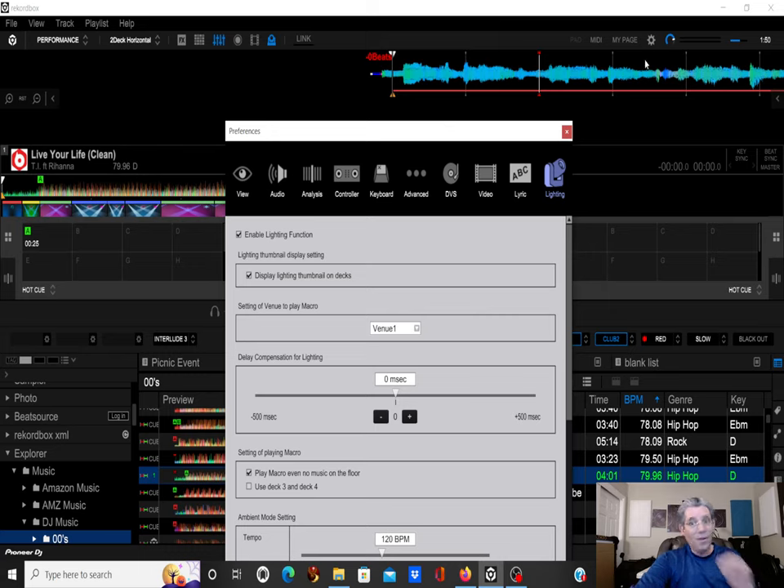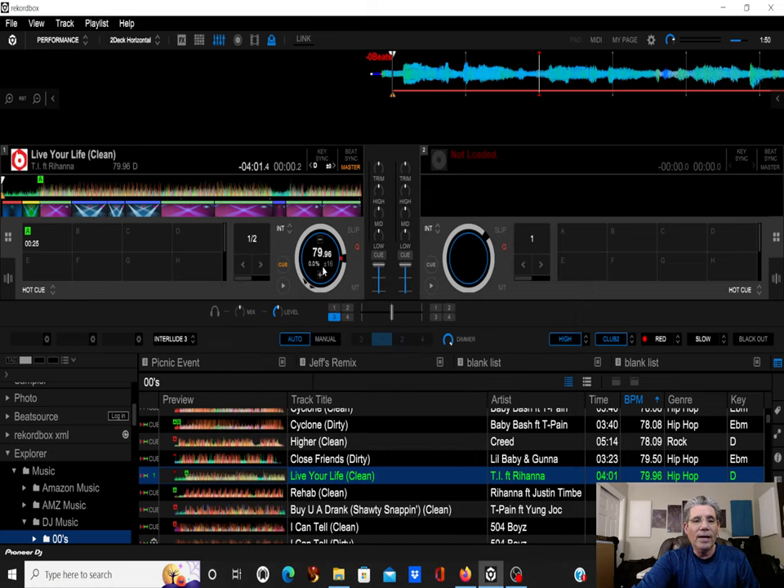This is only for Recordbox — sorry Serato users, it doesn't work that way. I think ADJ has something for Serato. Now, if you look down here, there's the lighting program — the wave file for the lighting is shown below the song.